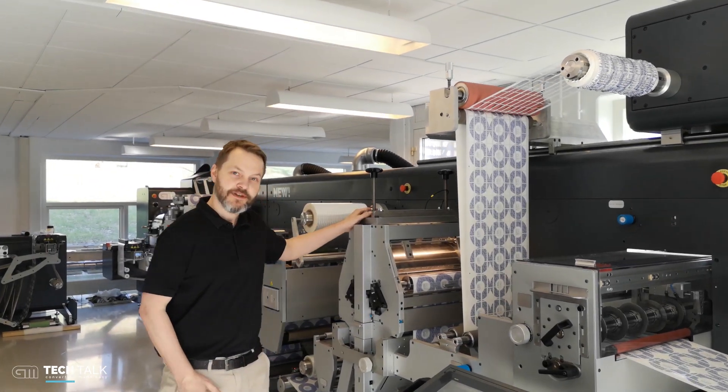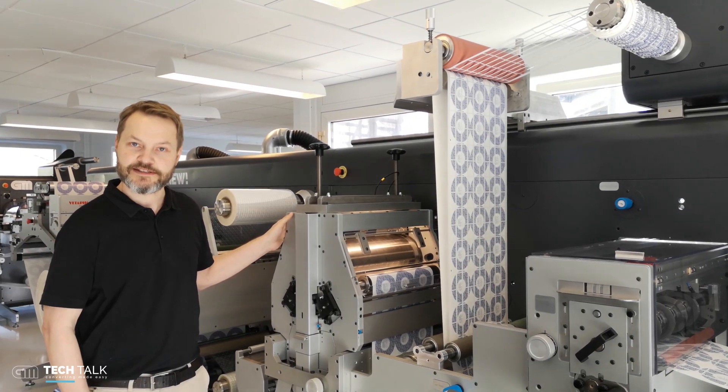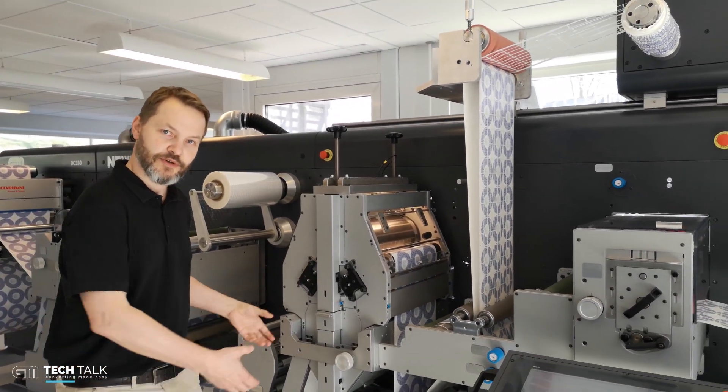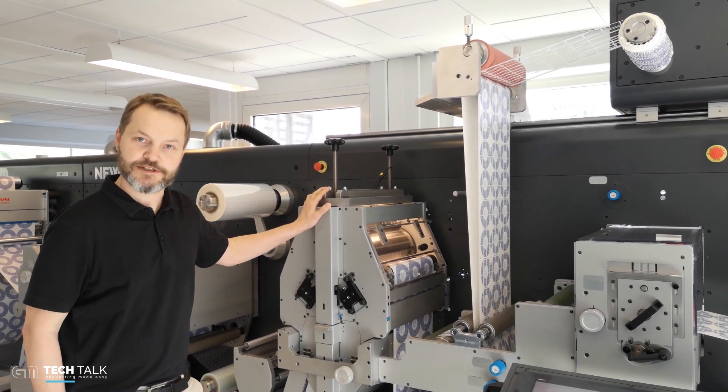If we look at the module here, this module fits straight into our existing machines. It's designed on rails so we can take it out and install it again. It's not something the normal operator can do, but we can make field upgrades with this module.